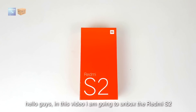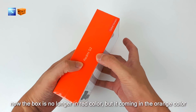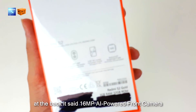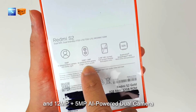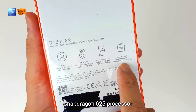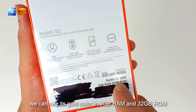In this video I'm going to unbox the Redmi S2. The box is no longer red but comes in orange color. It's a global version. At the back it says 16 megapixel AI-powered front camera and 12 plus 5 megapixel AI-powered dual camera, 5.9 inch screen and Snapdragon 625 processor. It's a gold color in 3GB RAM and 32GB ROM.